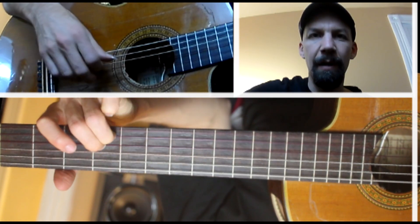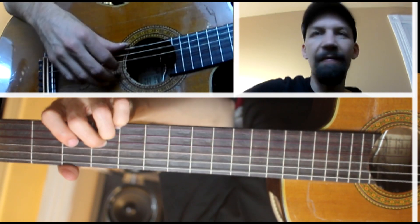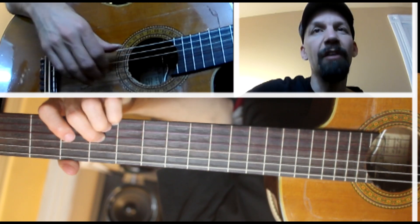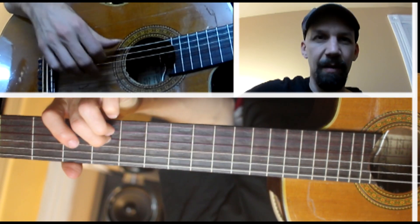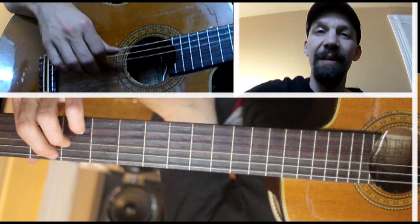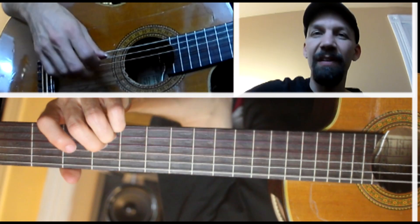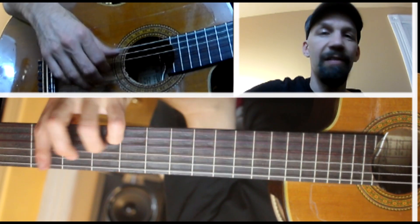Starting out we have this intro. You're pulling off first to the open E and then off to the open B. You could also pick like that if you wanted to. That's the first bit. Another pull-off where you can pick. So it's just this E major 7 to B minor — again E major 7 to B minor.